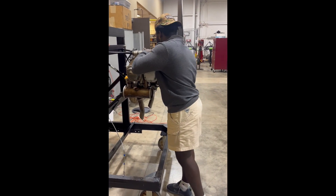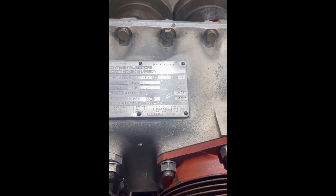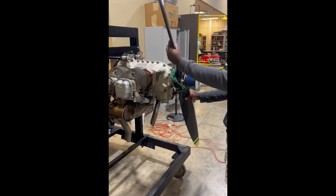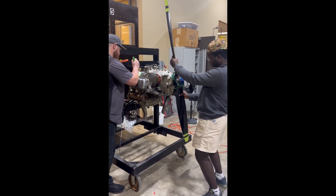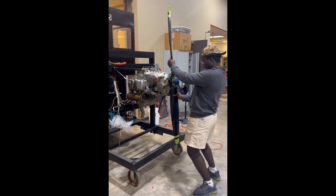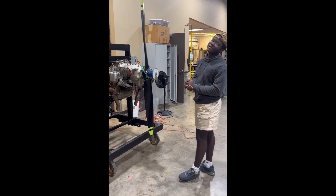So according to our data plate, we're supposed to have it at 24 degrees before top dead center. So we're going to rotate this to 24 degrees before top dead center. We've got to be careful while doing this — go ahead and show it, get it just right on there. And that's perfect. We now have it at 24 degrees before top dead center.